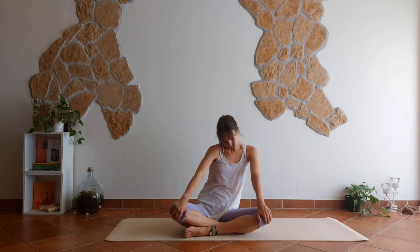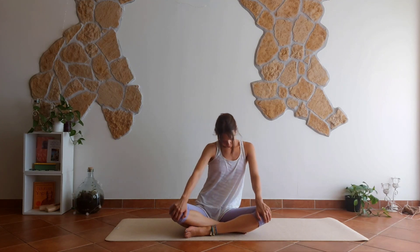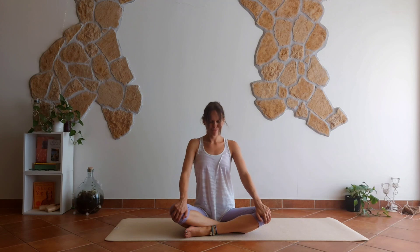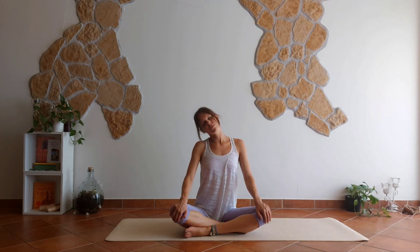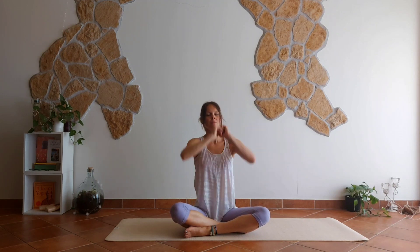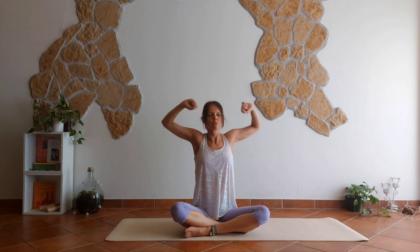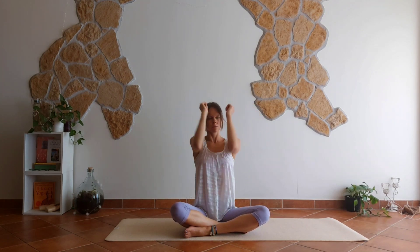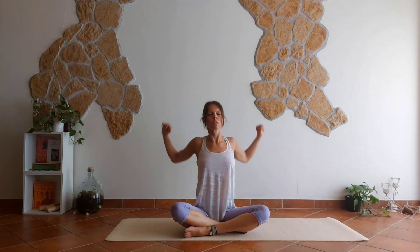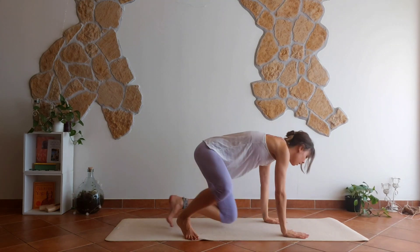Open up your shoulder blades, spread out. Work on some shoulder rolls, maybe adding your elbows rolling down backwards and forwards a few times. So good to work with your eyes closed. Good. Move into a tabletop pose.